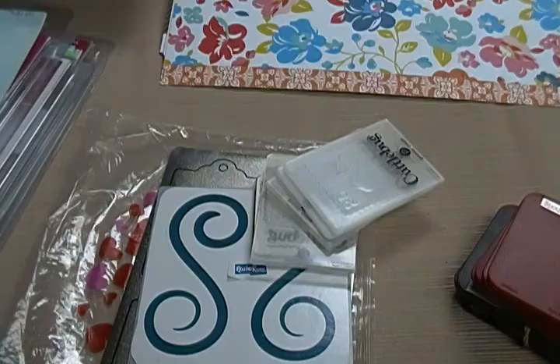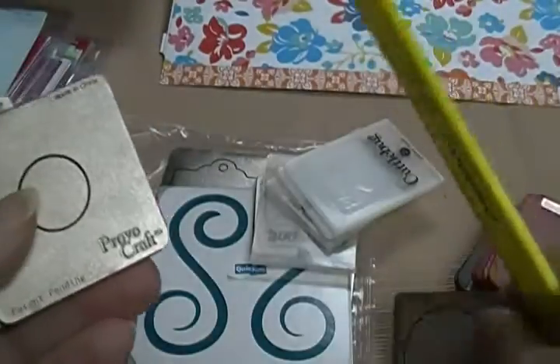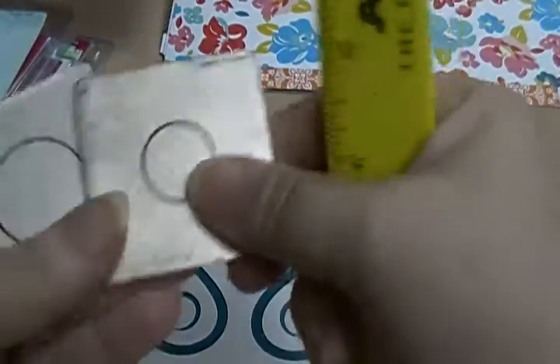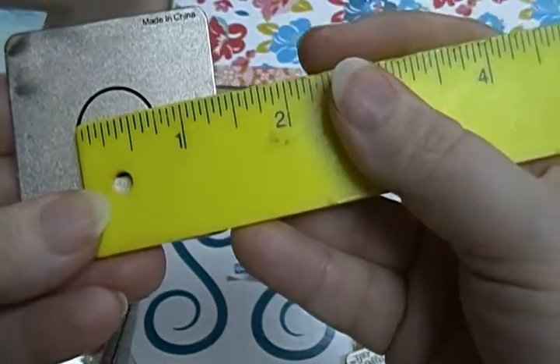The biggest one is going to be an inch and a half. So that's an inch and a half. It's an inch and a quarter. This one's probably an inch — yeah, that's an inch. And three quarters.